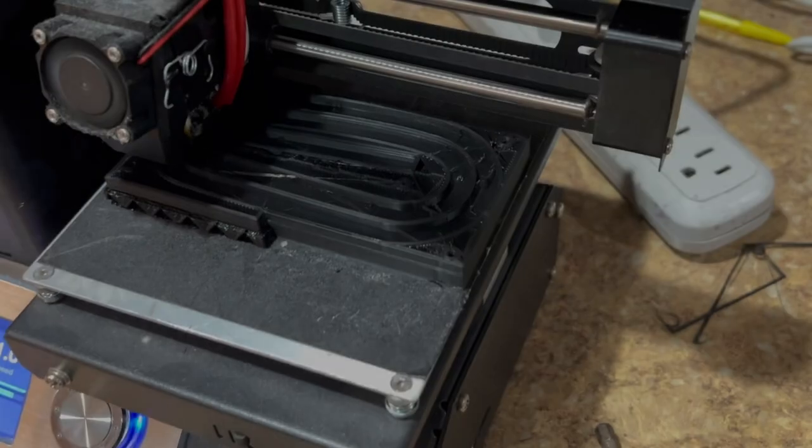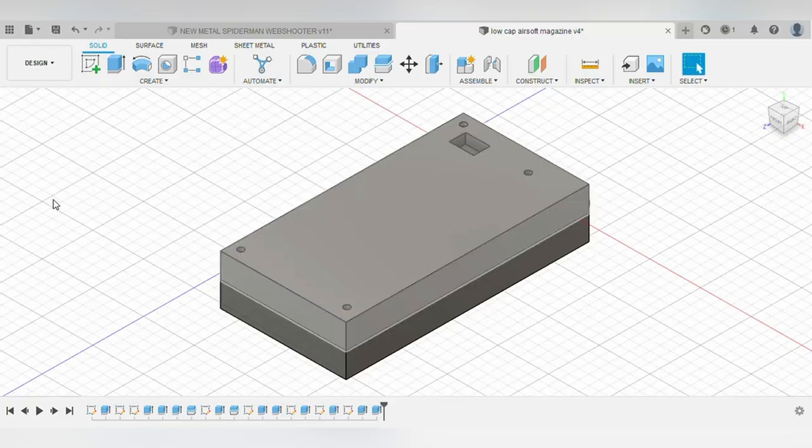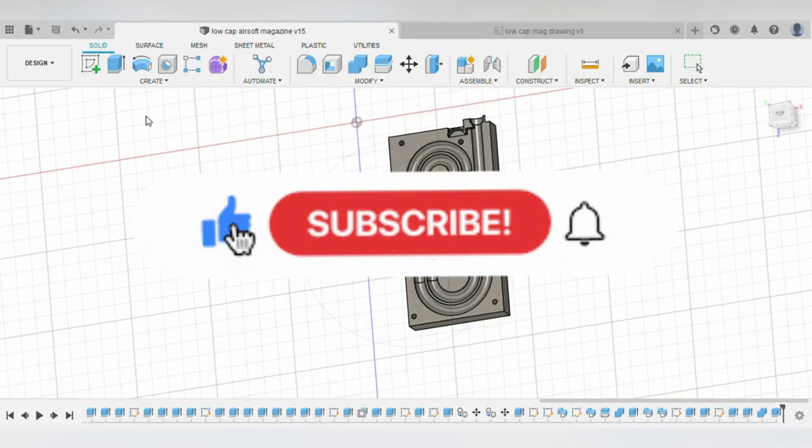I'm going to build the perfect 3D printable airsoft magazine. This is a series where I work toward that goal, so you're going to want to subscribe to see where this goes.